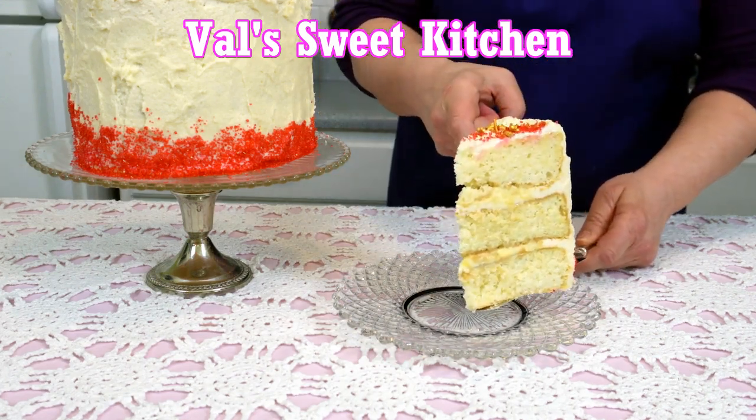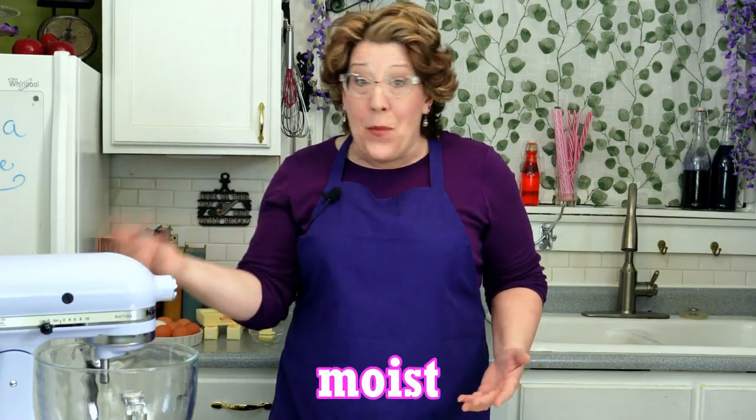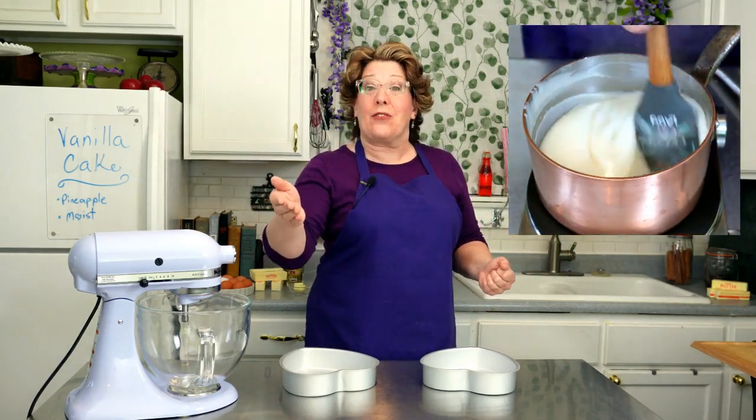Welcome to my kitchen! I don't know which is more exciting — how moist this vanilla cake is or these cool pans. And then there's the pineapple filling, and you'll be surprised at how this frosting is made. So preheat your oven to 350 degrees and let's go have some fun.